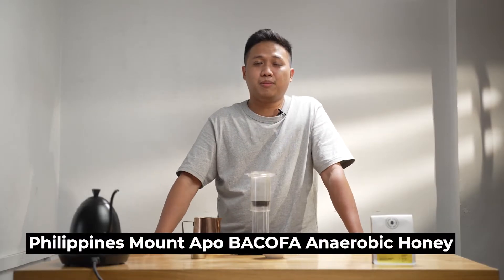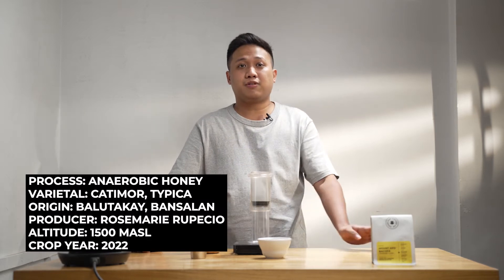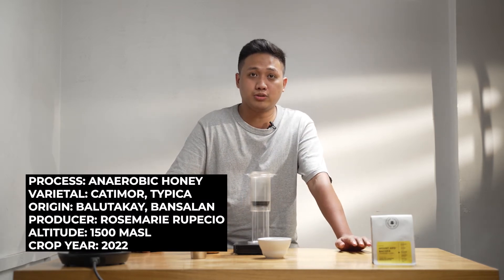For today, I'll be brewing Philippines Mount Apo Bakofa Anaerobic Honey. This coffee is from Malutakay Bansalan, Davao del Sur, produced by Rosemary Rupesio. It is an anaerobic honey processed coffee, catimor and tipica varietal, and planted at 1,500 meters above sea level.